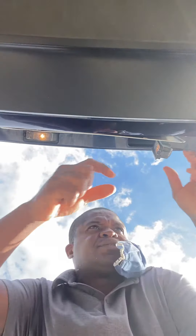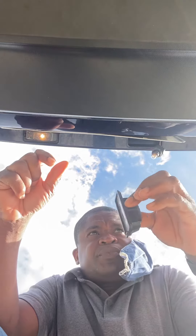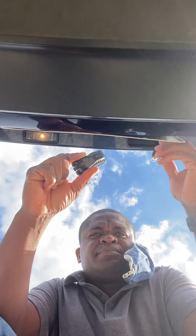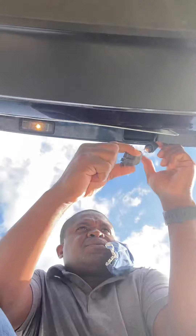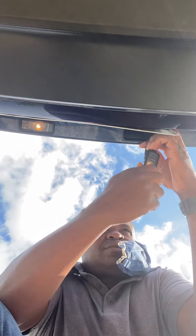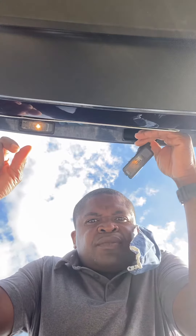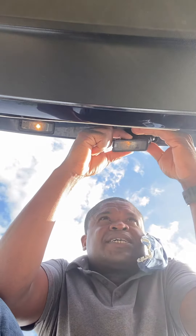Quick one today — I was trying to replace my 2015 Golf license plate light. This is a better view. When it first came in, I was like, this is it. When I took it out, I thought I'd have to replace the entire thing.